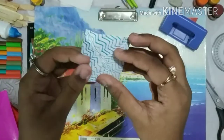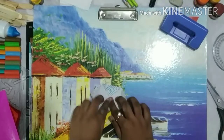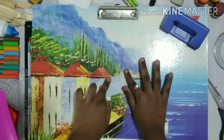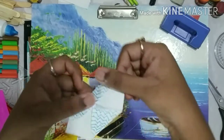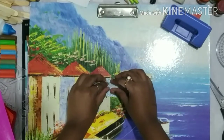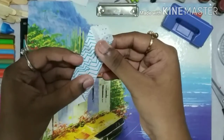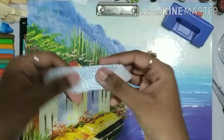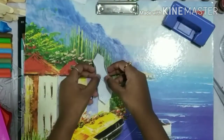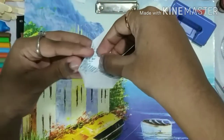Now open this part. Then again open this part — open the two opposite sides of the sheet. Now we have to fold the other opposite sides exactly to the center. And make it stand parallel.